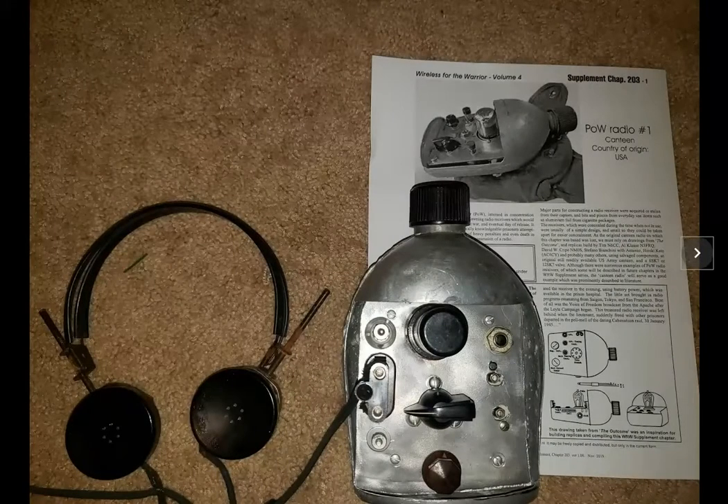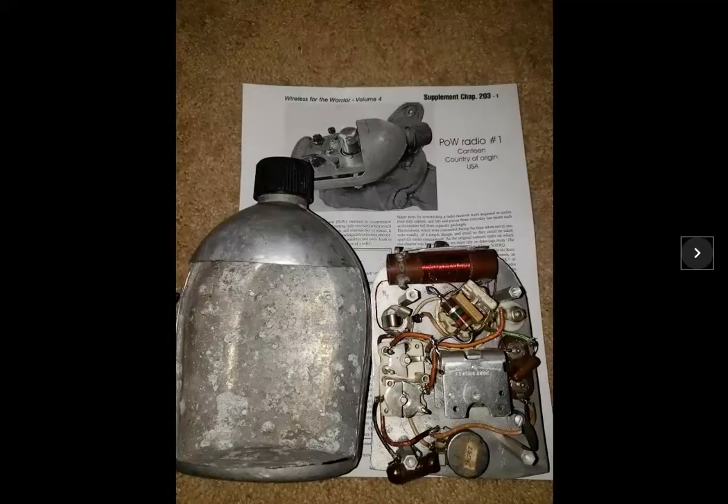And here's a reference picture to the other canteen — looking pretty good. There's the inside, and it all fits inside that canteen.